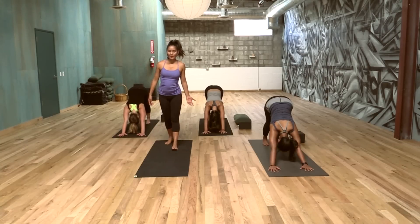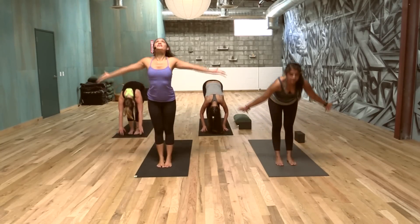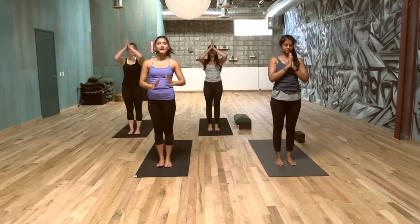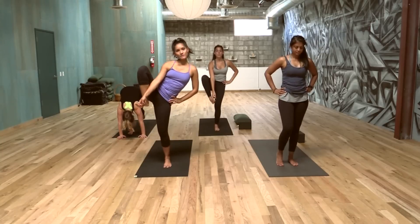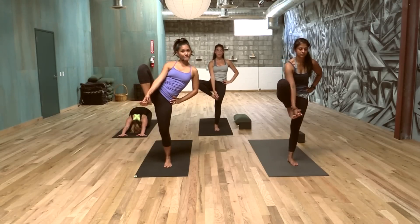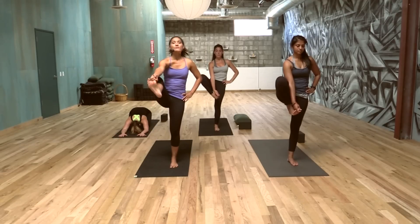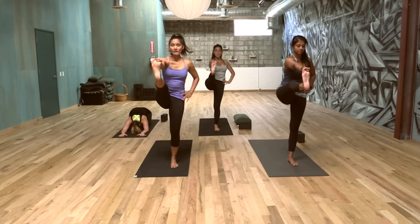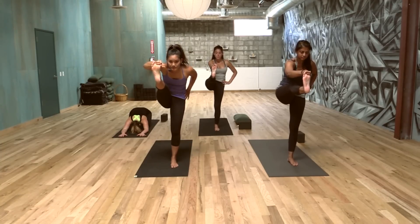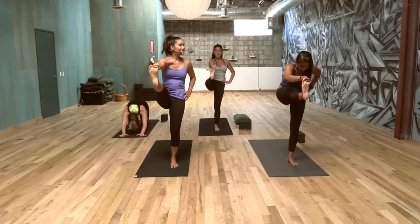Today we're going to try one more balancing pose. Step, hop, or float to our hands. Exhale, forward fold. Inhale, come all the way to standing, hands to the heart. Let's get our left hand on our left hip — our right two fingers are going to hold the right big toe. Some of you will just stay here. Make sure you don't hike your right hip up; really level the pelvis. Some of you will be able to straighten the leg a little bit; some of you can fully straighten it. If you're comfortable, hinge at the hips, maybe fold a little bit, maybe bring your head towards your knee. Play with it, and if you fall, just get right back up — easy peasy.